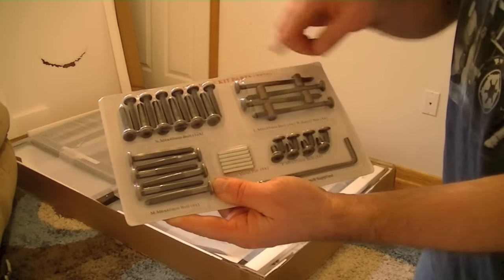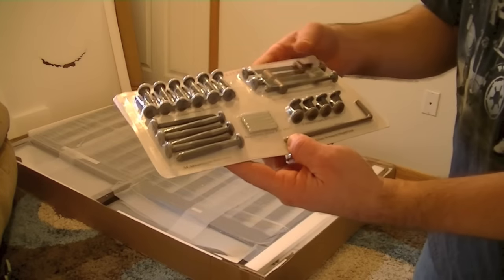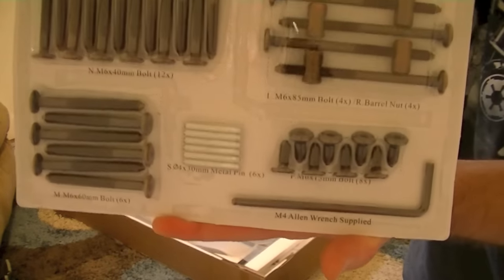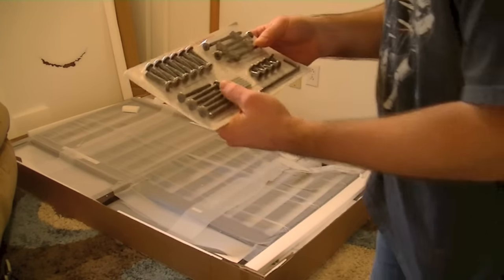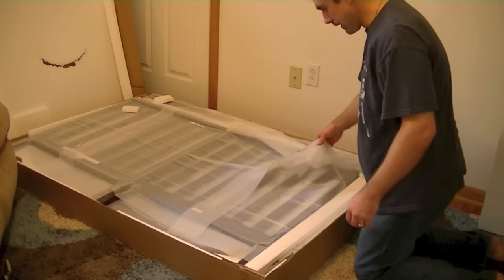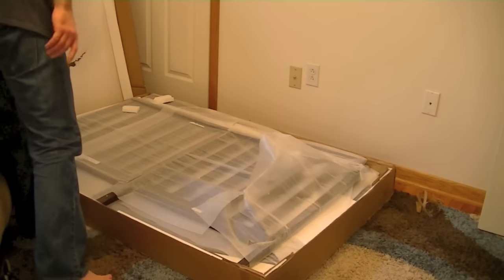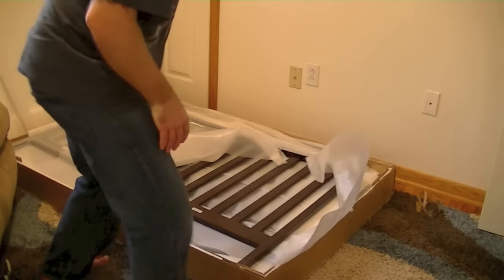What we have here is all of the assembly pieces as well as the tool to put it together. You don't have to go to your toolbox and get anything — everything comes included with this crib. It's separated by the types and quantities, which should be very useful once we get to the instructions. Let's set this aside and take everything out, separate it, and get things organized so we can put it together.